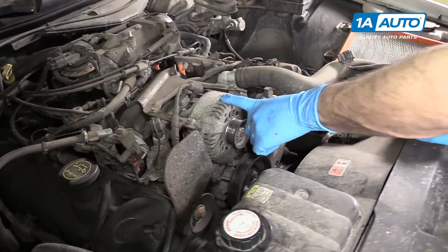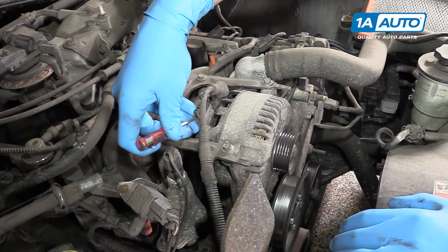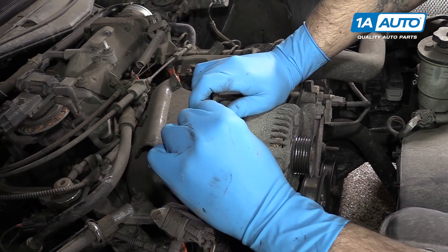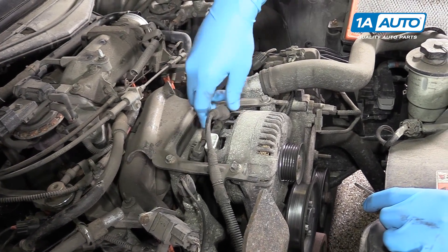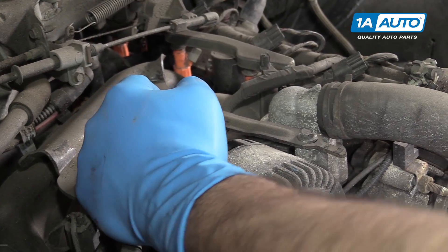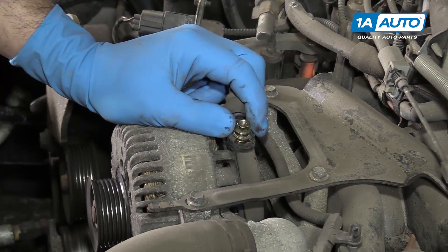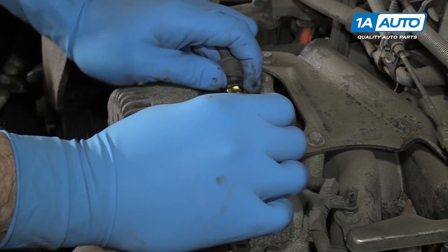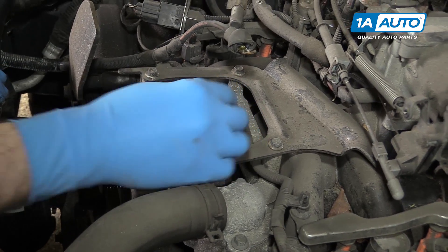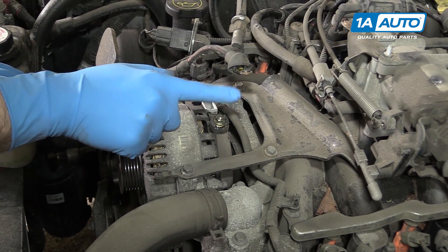Your alternator is located here at the top of the engine, dead center. To remove, we'll pry up a little because this connector's stuck. You may be able to do this by hand, but lift up on that tab and remove it. Then lift up on the boot for the power lead and remove the 10-millimeter nut underneath. We'll do this using a 10-millimeter socket and ratchet. Remove the power lead, and regardless of whether we're replacing the alternator or just removing it to get it out of our way for another job, we'll reinstall that nut on there just to make sure we don't lose it.